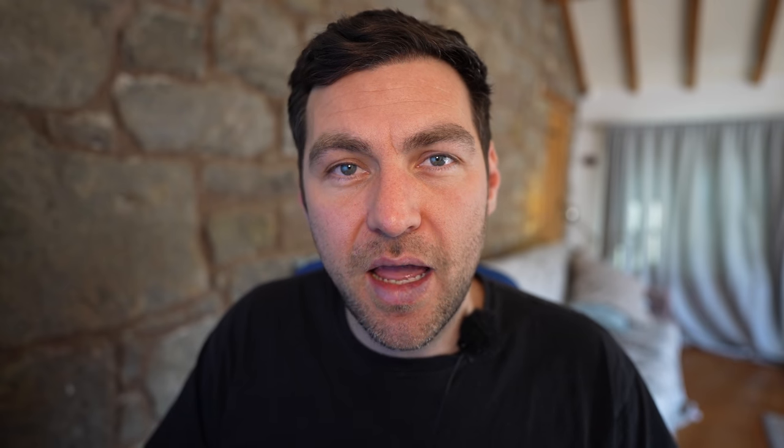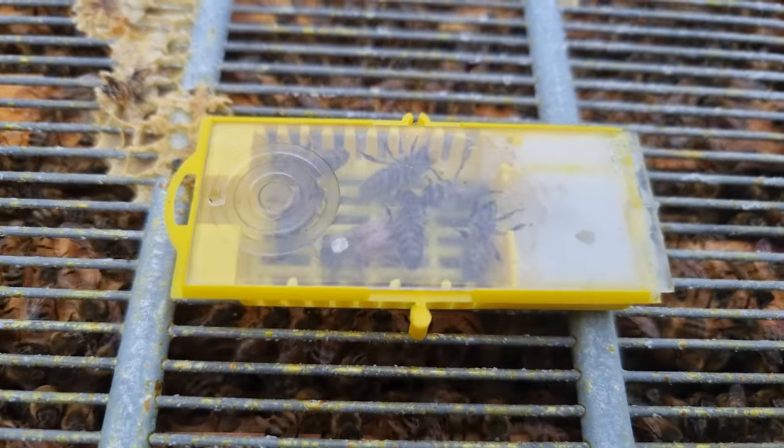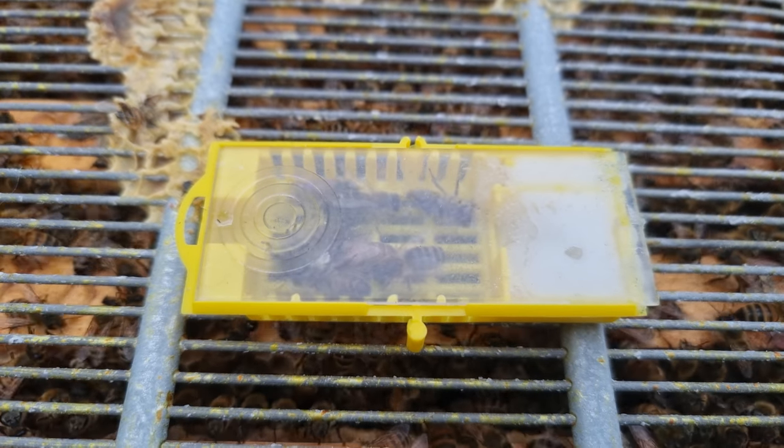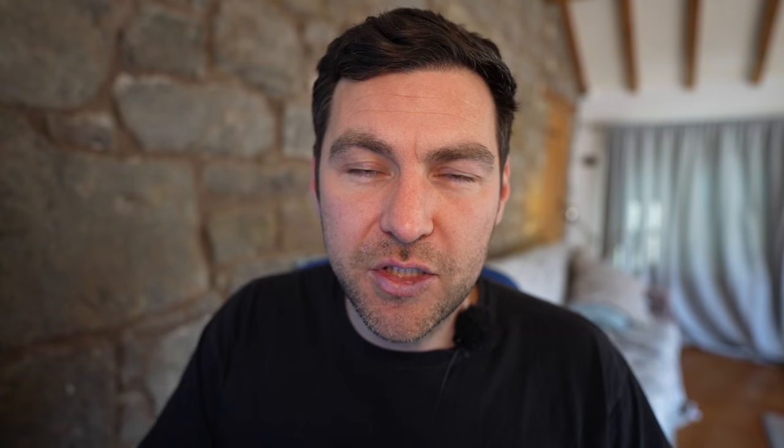If you're going down the route of getting a mated imported queen — F1 Buckfast — you're probably talking around mid to late April for when your queen is going to actually be available to put into the colony. You need to rewind back through the process, and generally you're going to be looking to put that queen into the colony around day eight or day nine of actually making the split. But before you get to that point, you need to assess what is a suitable strength for a colony to be making a split at that time of the year.